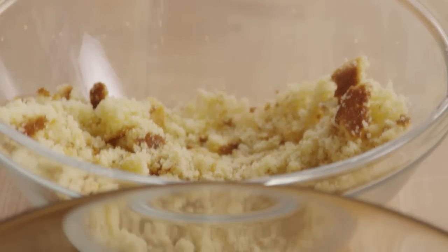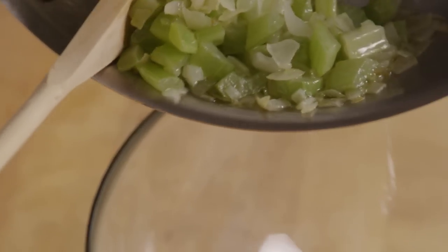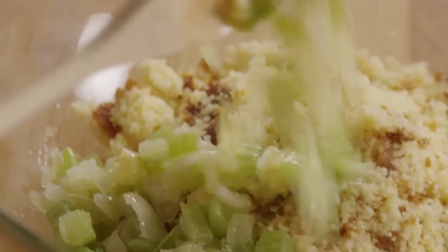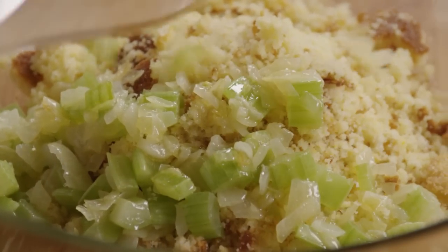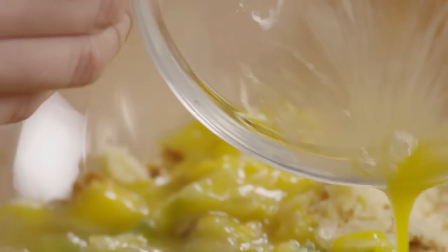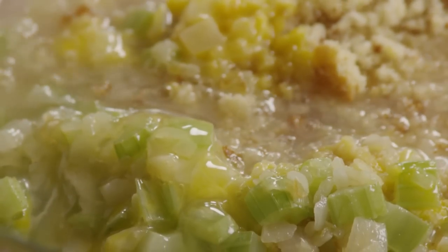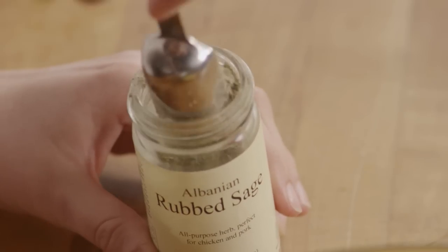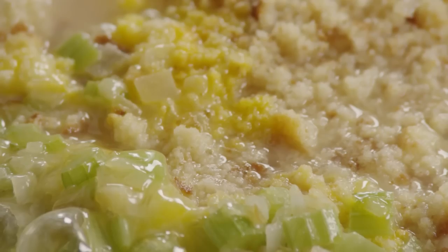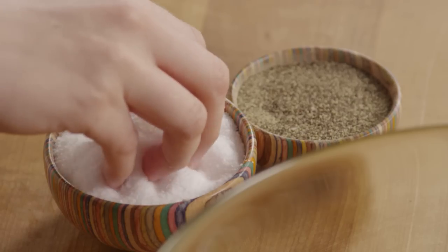In a large bowl, combine three cups of the crumbled cornbread, the celery and onion mixture, two lightly beaten eggs, two cups of chicken stock, two tablespoons of dried sage, and salt and pepper to taste.